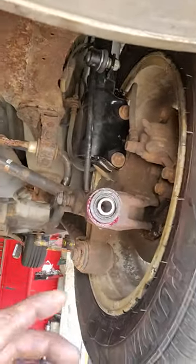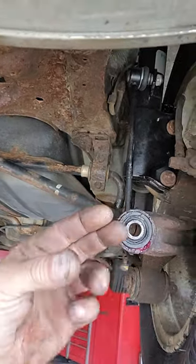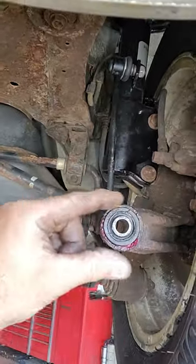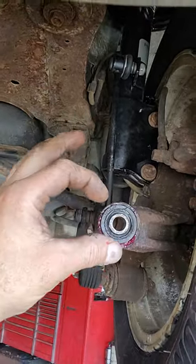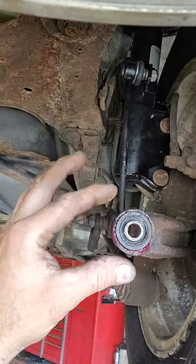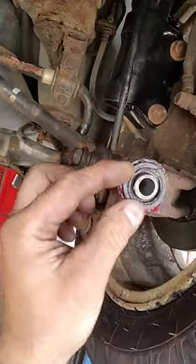The easiest way to have this bushing installed is to take your carbide and clean out all the crud, then get it on an angle so it's tapered. That way the bushing will drive in. Use plenty of wheel bearing grease, then run over to Harbor Freight and get yourself a ball joint press, and then use that to press it in.